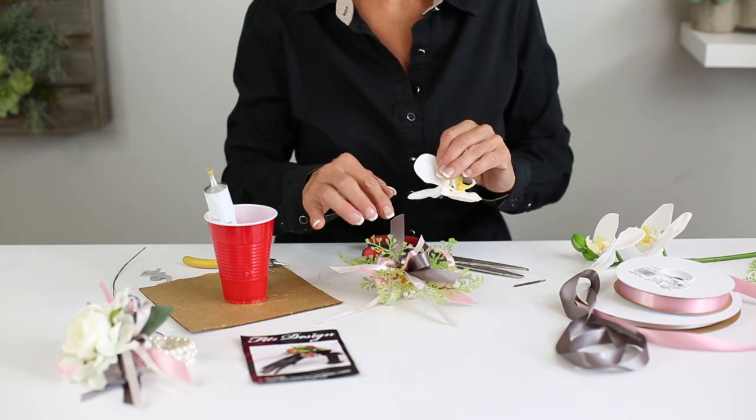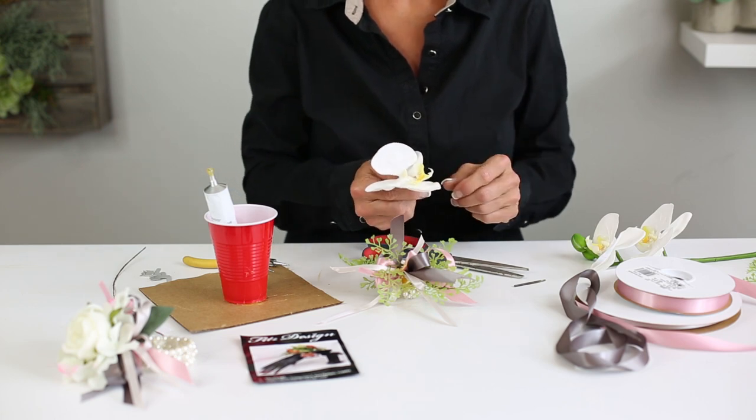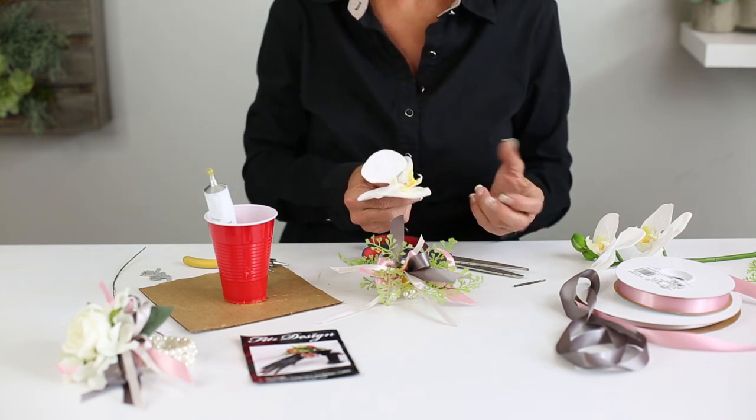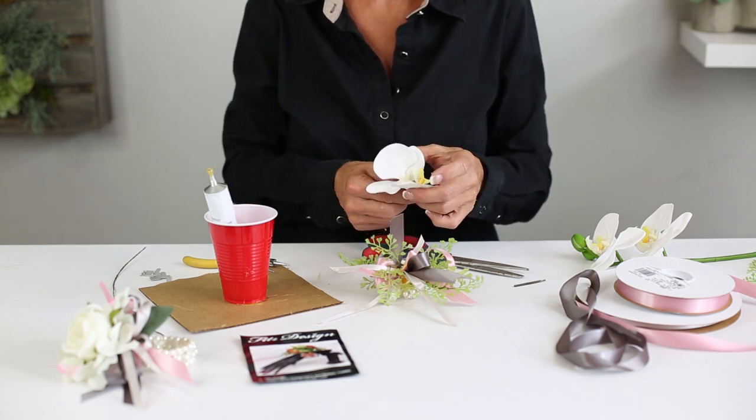Now that we have our nest totally created, we're going to simply drop in a beautiful Phalaenopsis. We know the popularity of Phalaenopsis for weddings and events, and this real touch Phalaenopsis is a perfect choice for that.